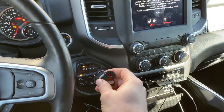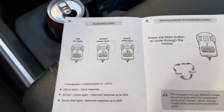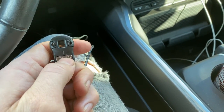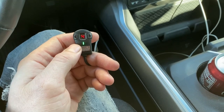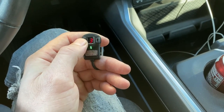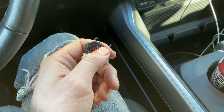We've got power. Per the directions, there are three modes: stock, sport, and race — no light, green light, and red light. To switch through the modes, just push the main Sprint Booster button. Red light is race, push it again for stock, and green is sport mode. Within sport and race mode you have levels one through nine for sensitivity. Green right now is sport — you can go all the way from level one up to nine.